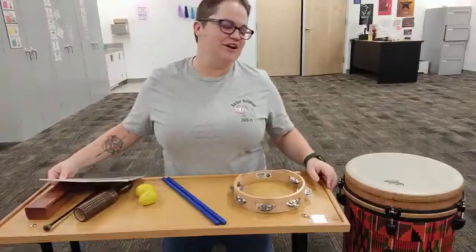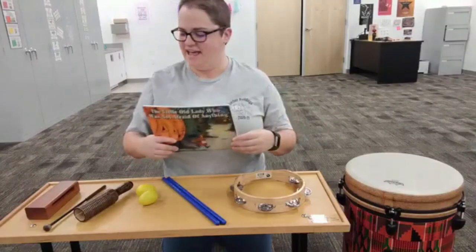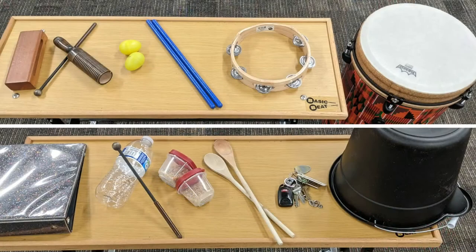Hey everybody, Ms. Jackson here. We are going to be reading The Little Old Lady Who Was Not Afraid of Anything today, and we're going to put some instruments in for all of the sounds. These are the instruments I've chosen. I bet you can find some instruments where you are that can work for the sounds just like the ones that I have.